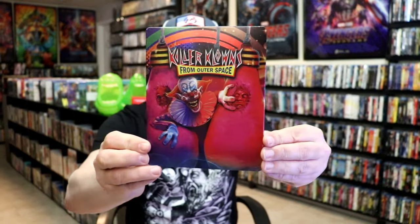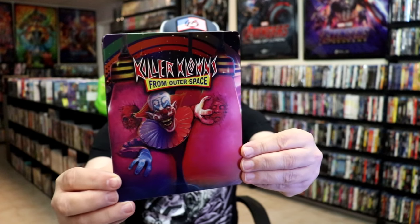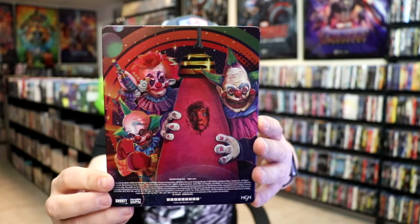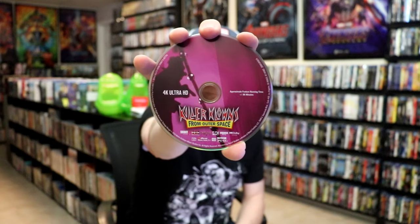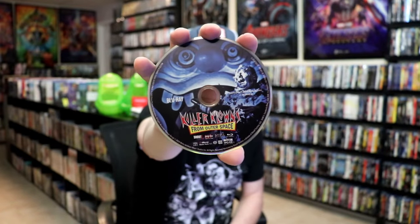I got the wrapper off and the J-Card removed. Here's the front of the Steel Book — it is a matte finish with a lot of spot gloss. Amazing looking image there. There's no embossing or debossing. Then we have the back — another great image. We open it up and we have our front and back together, beautiful looking artwork. On the inside it comes with the two discs — our 4K disc with this disc art, and our Blu-ray disc with different disc art, which is always nice.